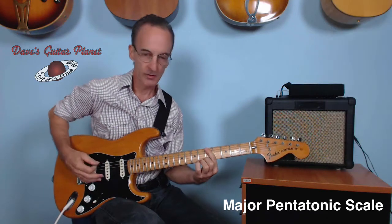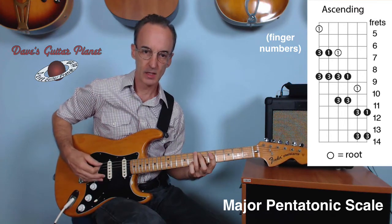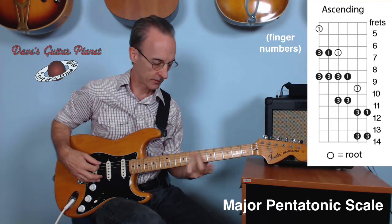First finger, fifth fret, bottom E string. Third finger, seventh fret, bottom E. This time we're going to slide up to the ninth fret with the third finger.